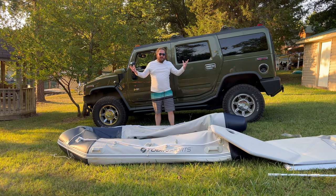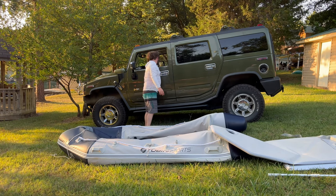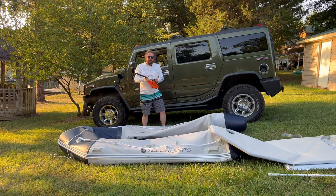Now is the time to use your pump. We're going to use our electric pump. Make sure it is set to the deflate side.